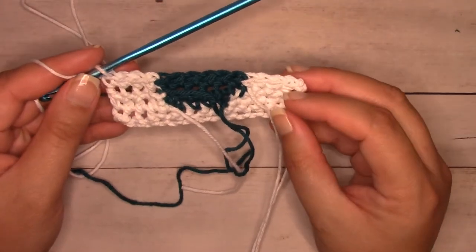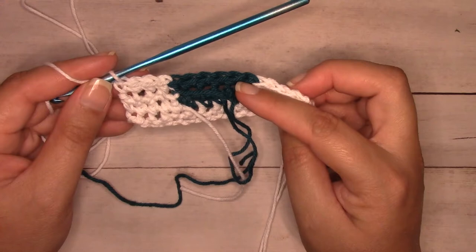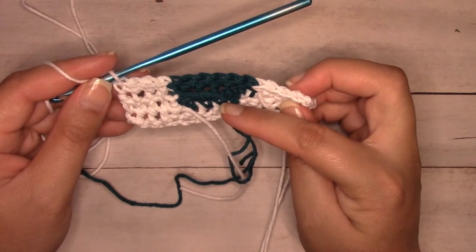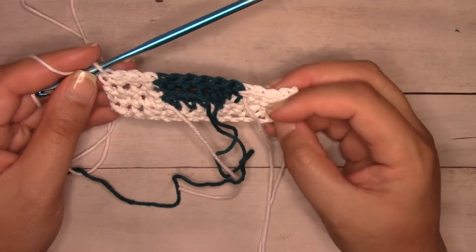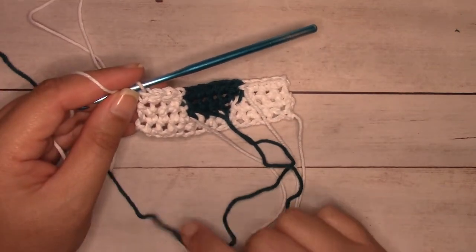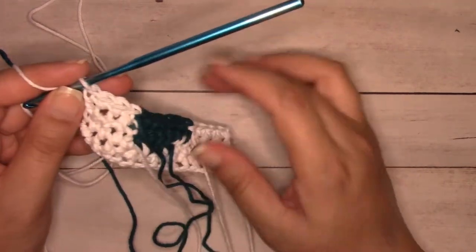Row four is complete: four white, six teal, four white. The planter and teal section are done, but I'm not fastening off this yarn — I'll leave it so I can pick it up later to surface slip stitch around. I'm leaving it rather than cutting a long tail so I don't have to guess how much yarn I'll need.